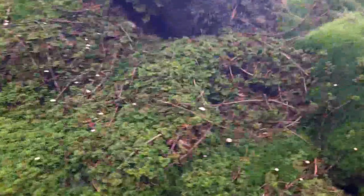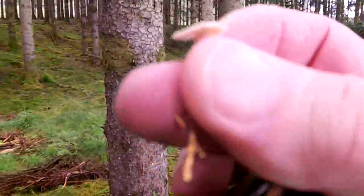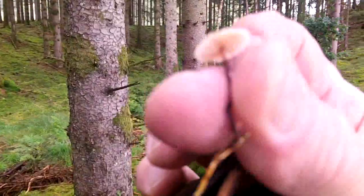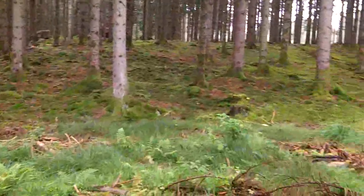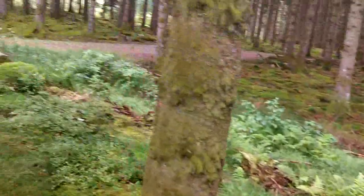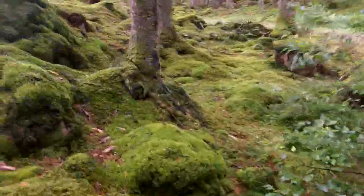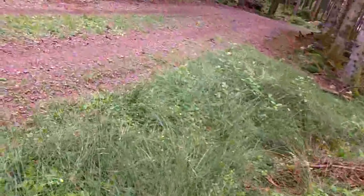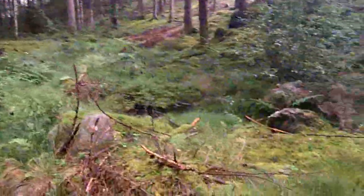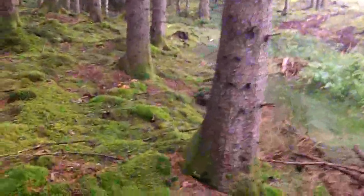Are these the psychedelic mushrooms? I've never seen so many — it's insane. Wow, this is wetlands. I don't know if I dare to go over there. There's a small little creek, and there's so much moss I can't see where it ends. It's so wet.